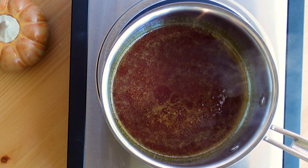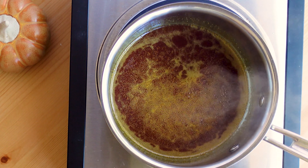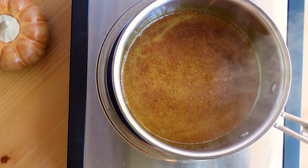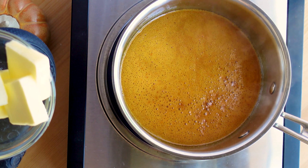All of the sugar has dissolved and melted down, and you can see that it's starting to bubble slightly. This is a dark caramel sauce so I am letting it go a little darker than I normally would. Now that it's reached that color, I go ahead and add the butter.